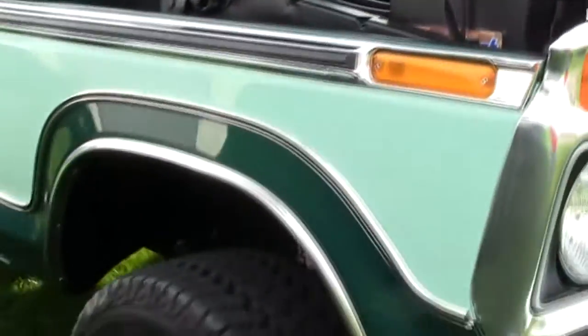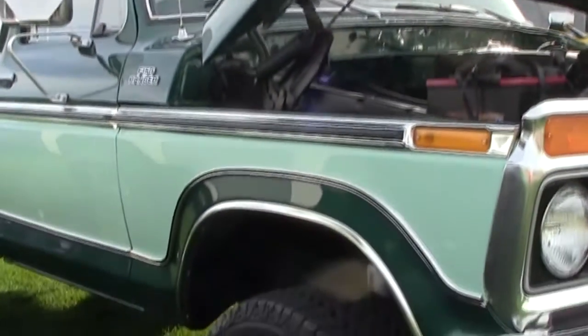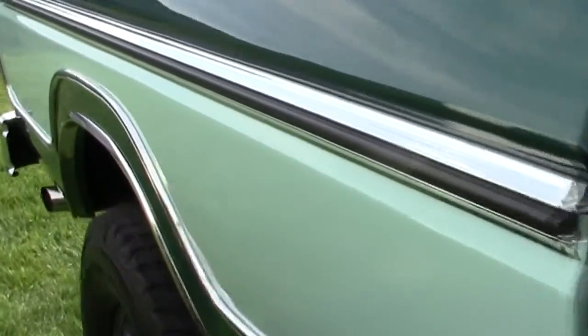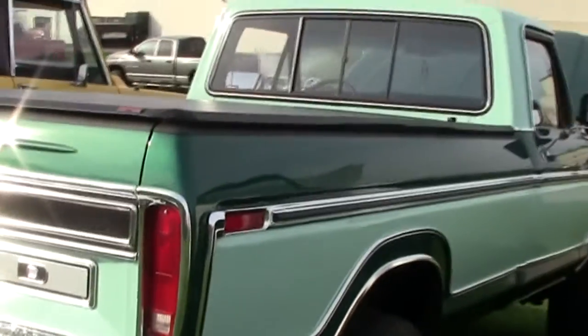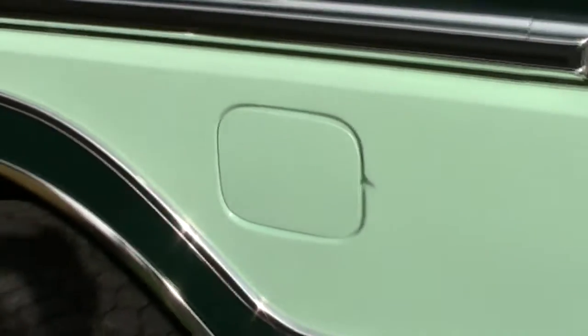It's a 351 modified. I had it gone through — it was leaking oil pretty bad, so I had it bored 30 thousandths over. The transmission was all oiled up too, so it's virtually like a brand new truck. It's got a two and a half inch lift kit on it. It had to fit in my garage, so that's as big as I went.